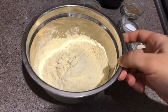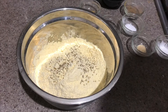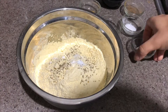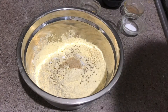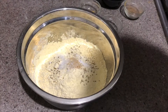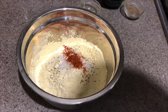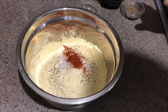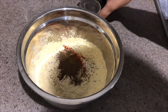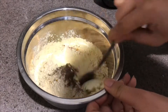Starting with our main recipe — putting in the caraway seeds (ajwain), baking soda, green chilies, asafoetida, and salt. If you want your gathiya to be less spicy you can put in less red chili powder, less black pepper, and decrease the green chili quantity. Now adding turmeric and black pepper, and mixing everything well.